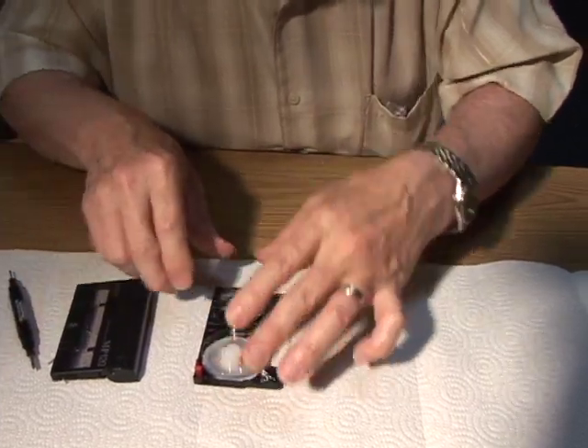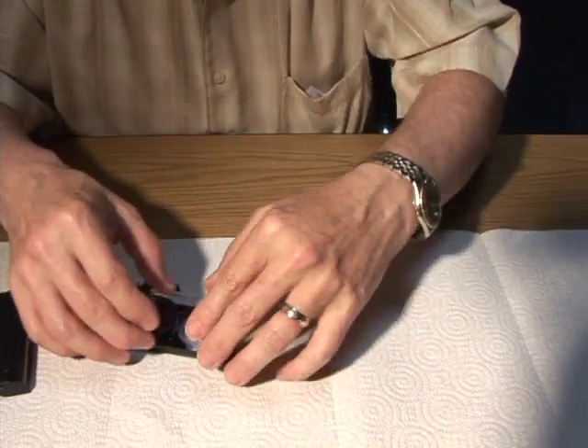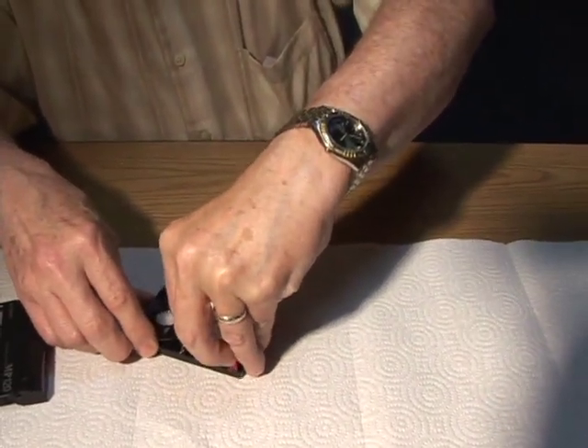Now what I've got to do is bring these reels up very carefully.